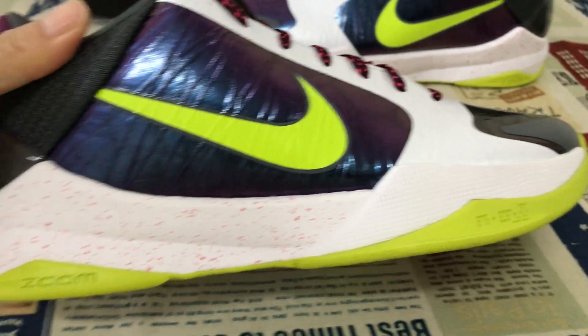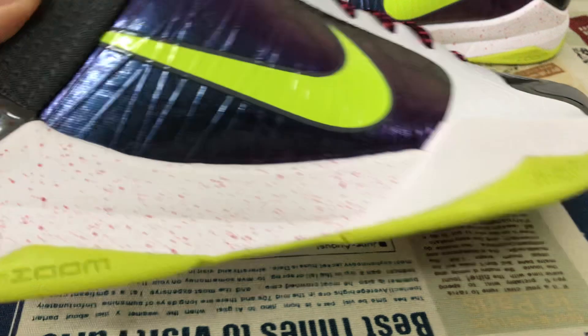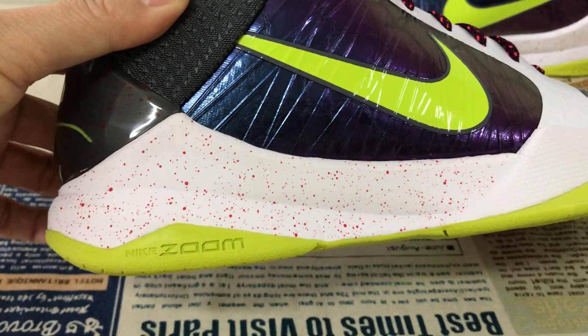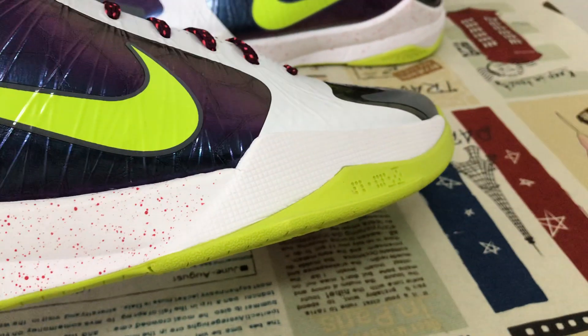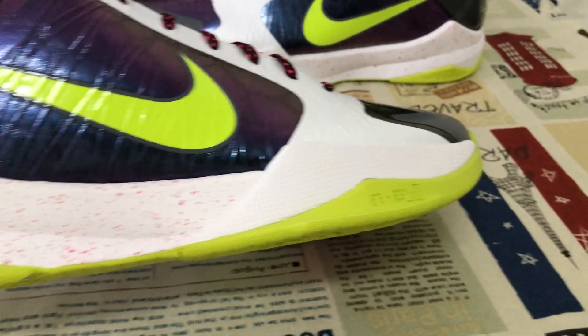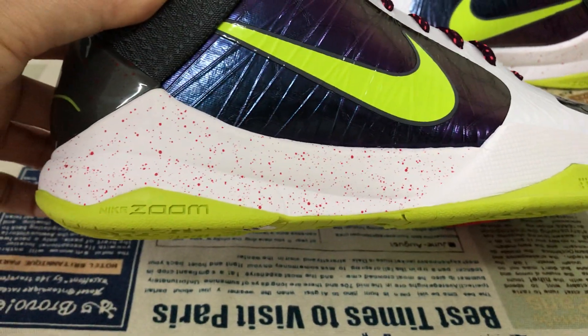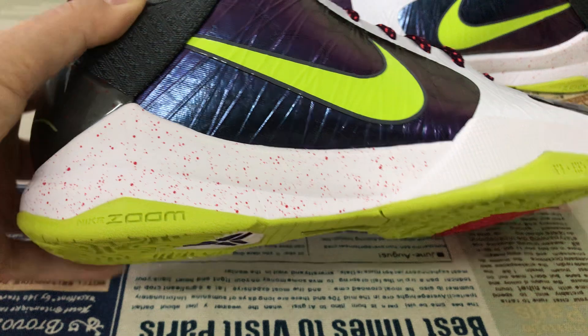The white midsole with the red color speckle on the inner sole. And the shoes have two drone airbags inside — one is the forefoot, the other is the inner rear foot.